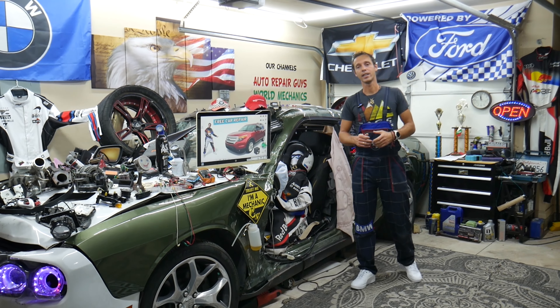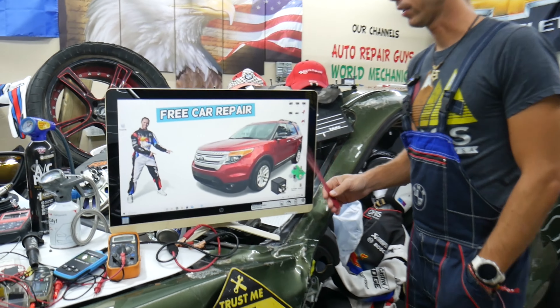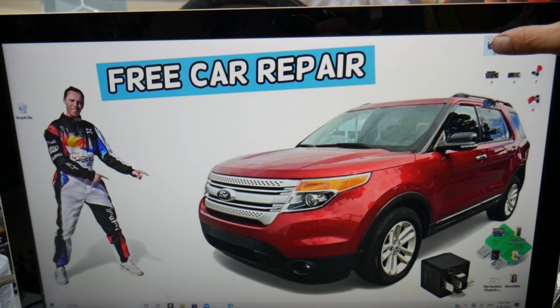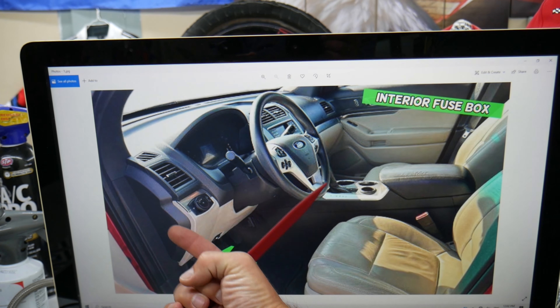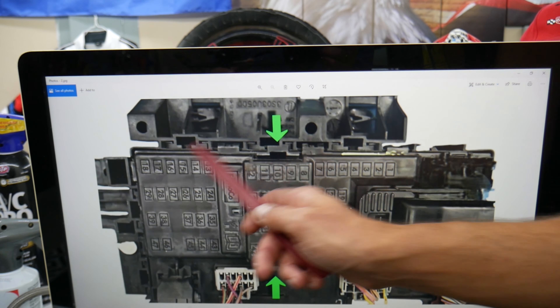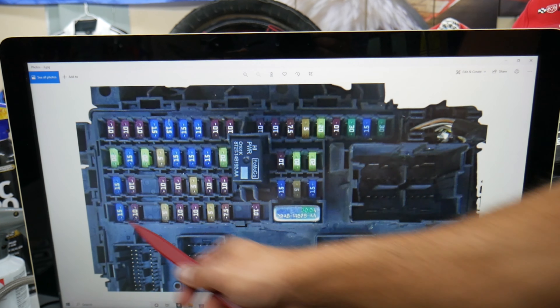So let's go ahead and start. For the IAT sensor — intake air temperature sensor — fuses and relays, we'll be working in two fuse boxes. The first one: open the driver's side door, come into the footwell compartment. Look behind the parking brake pedal — looking upside down on the left side of the dash — and you will see a black cover. Press the two tabs and pull the cover out to access the fuse box.